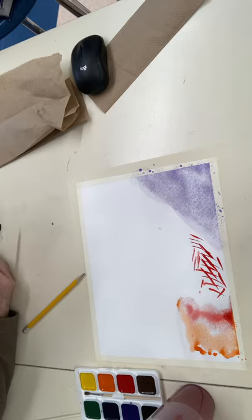Remember, there's no white in watercolor. So if you want to lighten up a color you just water it down, and if you want to darken up a color you can add black.